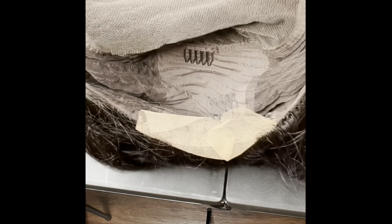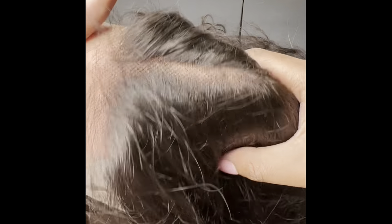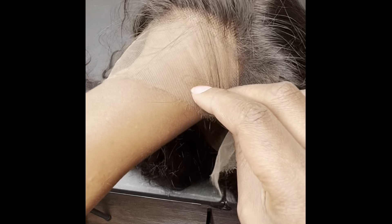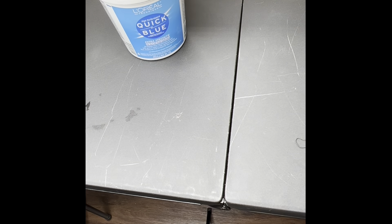Hey ladies, welcome to my channel. Today's video is going to be on bleaching the knots on your wig. As you can see, the knots on this wig are black and they give this grid-like appearance, which is a huge no-no. You want those knots to be a flesh color, and that is what we're doing today.